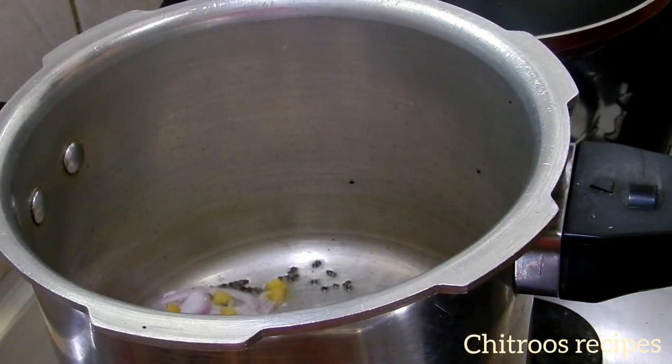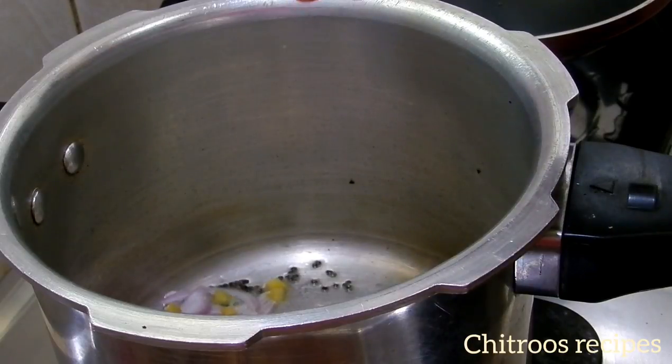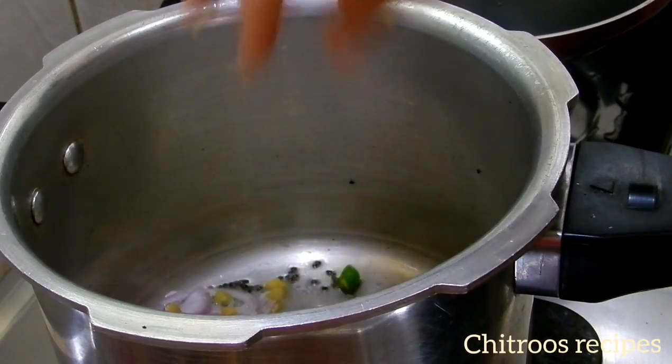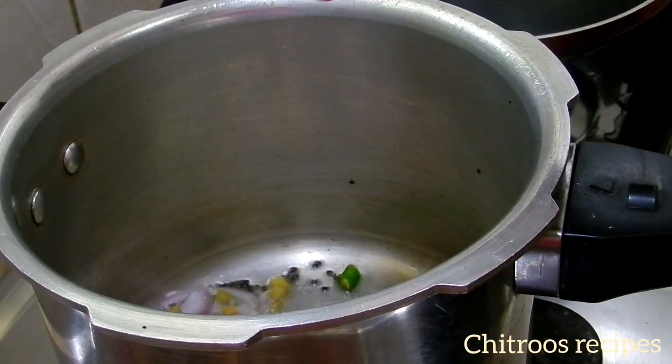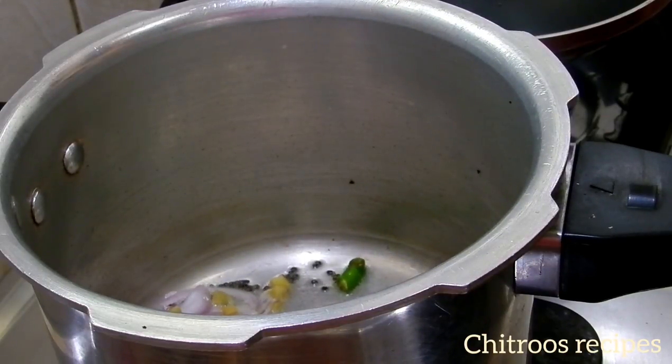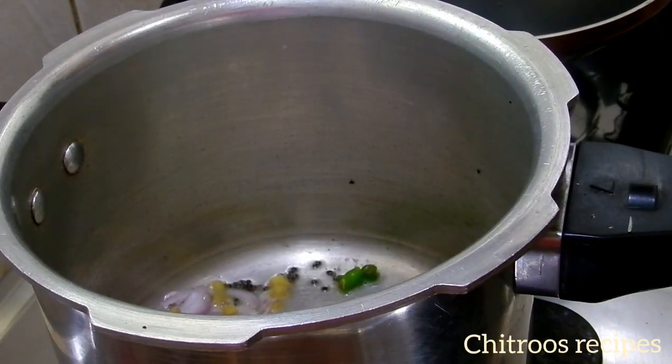Now the sauce is a bit ready. We use a bowl. We will add the rice. We will stir the rice.